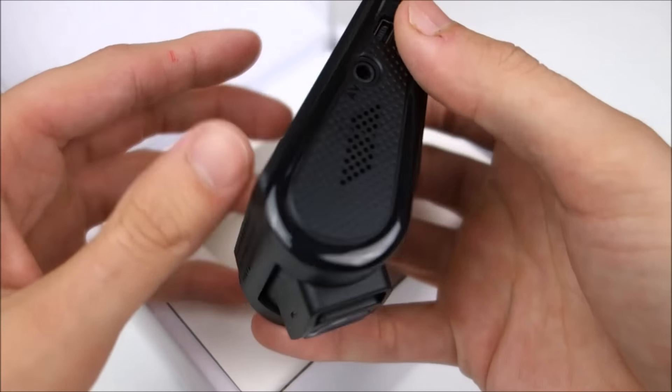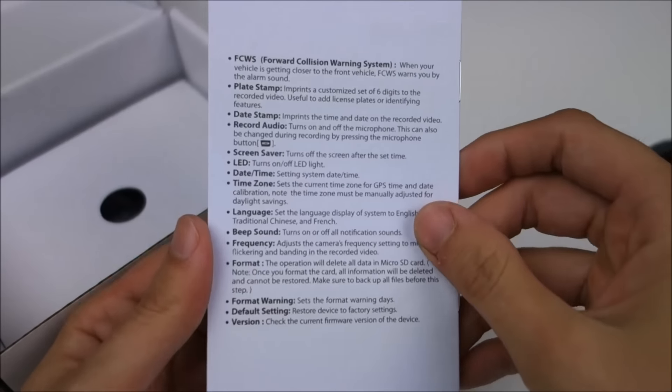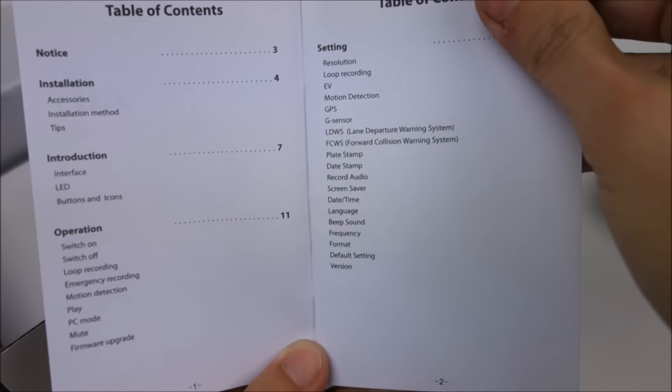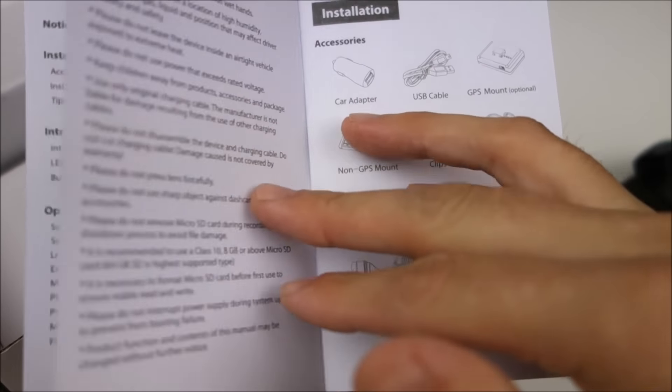Basically, it really is a true successor. So here we got a quick start guide, which is pretty good. It does actually have quite a lot of details in here.